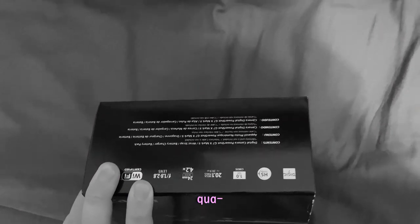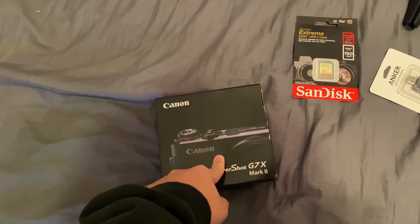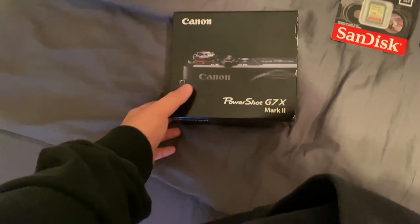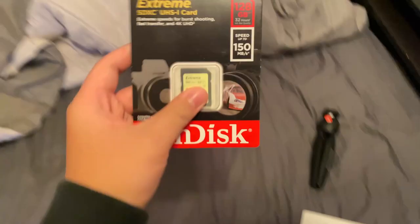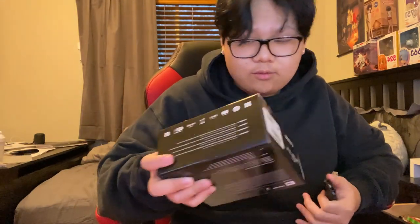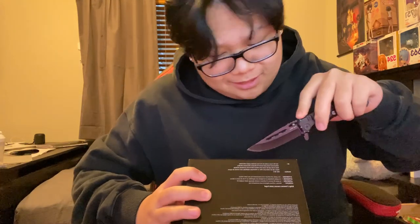I wanted to start vlogging soon since I'm going to California in about two and a half weeks. I got an SD card, SD reader, and a tripod. I'm actually gonna unbox this right now, let's get right into it — hopefully I don't cut myself.